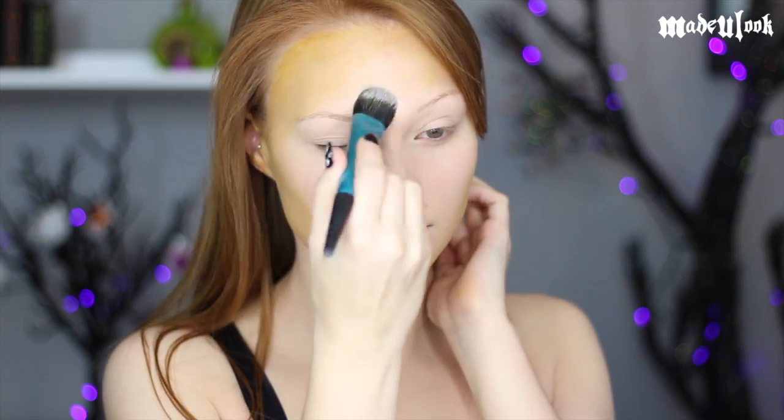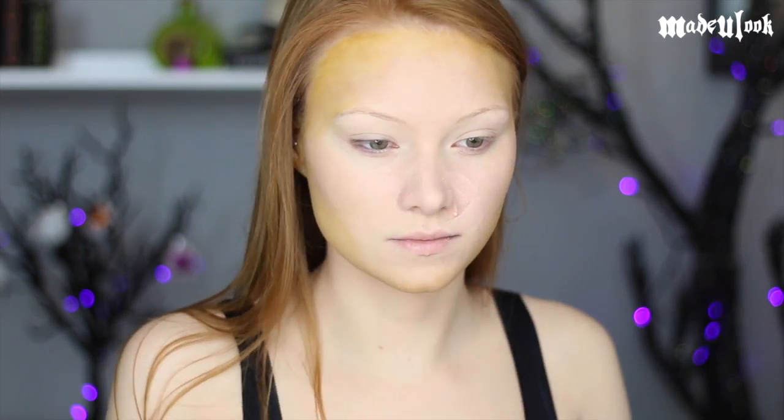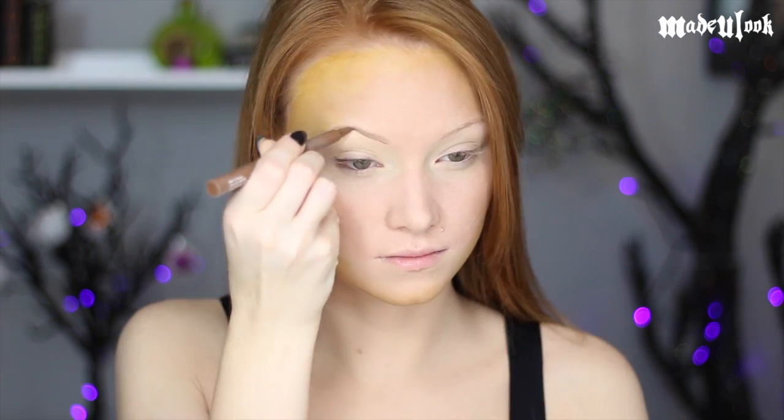Just to map out some highlights on my face, I'm then using light tan body paint on my nose, my forehead, and also where my mouth is going to be. If you're not using body paint, you could always use a foundation that's a bit lighter than your skin.